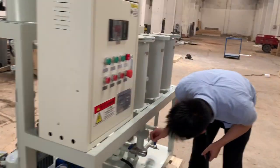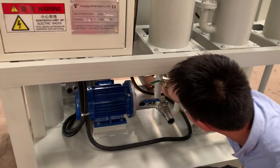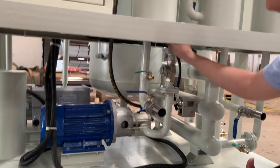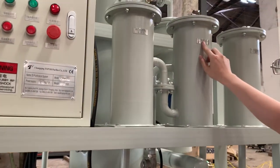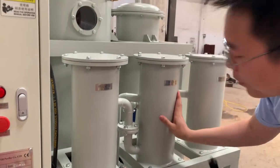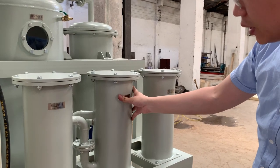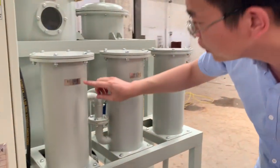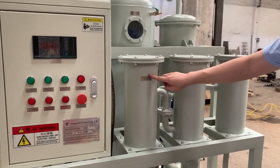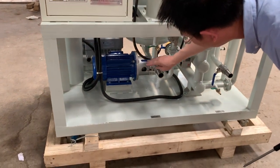And then the oil comes out from the vacuum pump. It will enter into the second filter to further filter out the impurities. And then there is the fine filter to make the oil more clean. The oil will finally come out from here.